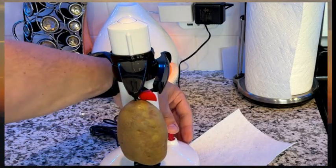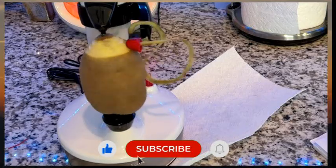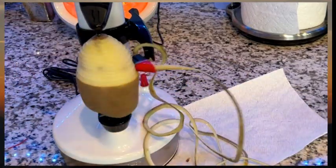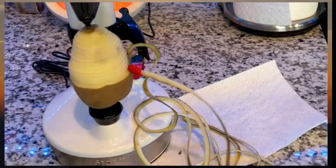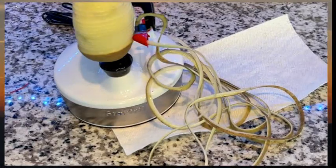It's going to save you tons of time. Not just potatoes, but apples, pears — you can even do citrus zest with this thing. It's amazing. It doesn't cut a lot of the potato out, which is really impressive. I thought it was going to take chunks out, but it's just the skin and just a little bit underneath.